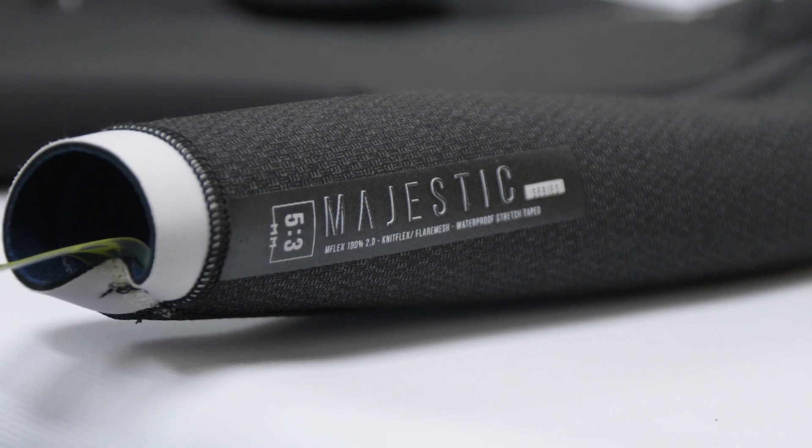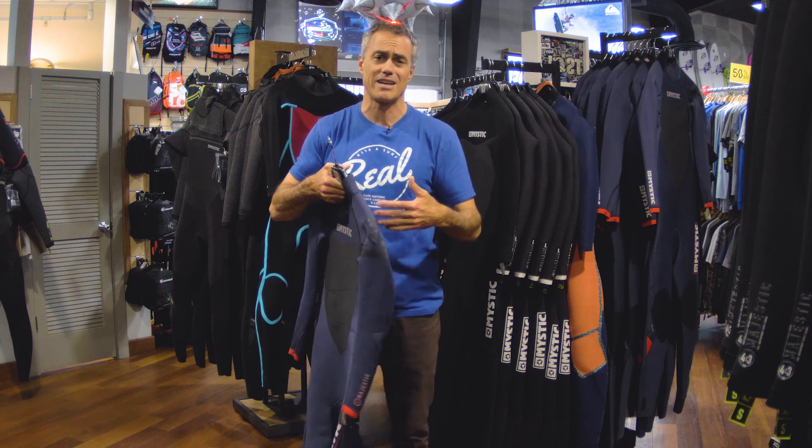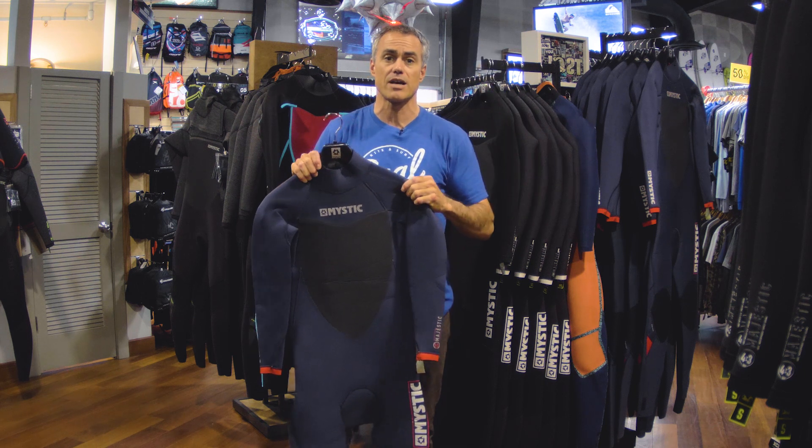They made this a back zip 5-3 so it's really easy to get in and out of. A lot of 5-3s have connected hoods and chest zips and they're just a total pain to get in and out of. So this allows you to ride with a wetsuit beanie, a connected hood, or something like that.